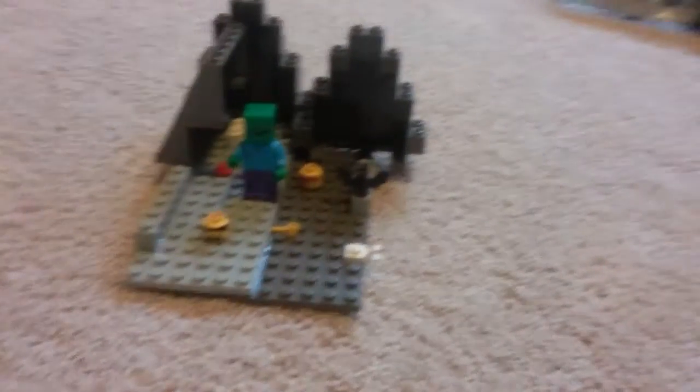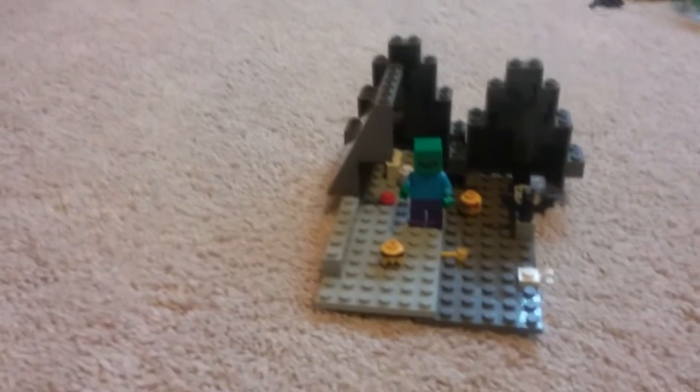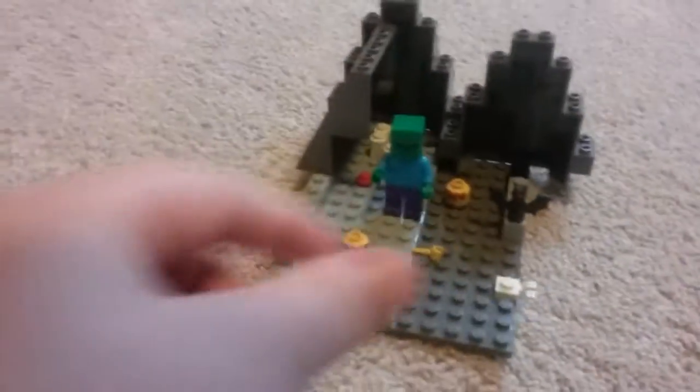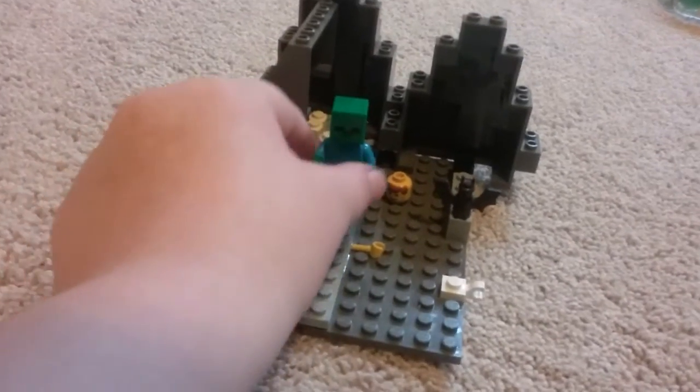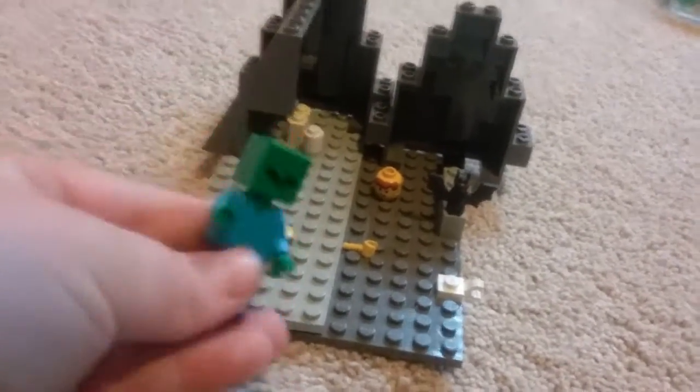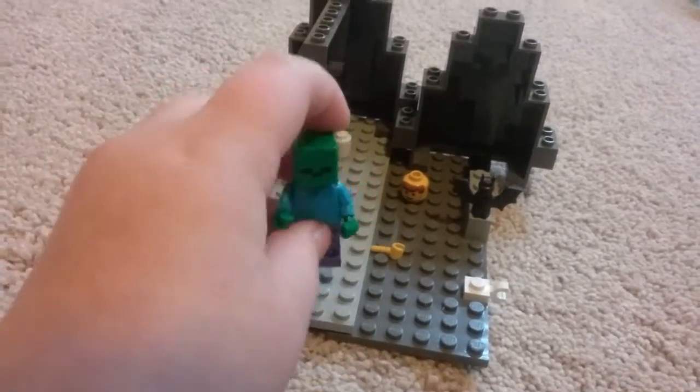Hi everybody, today I have filled a Lego cave. If you guys don't really have a zombie like this one, you can probably get some in some creepy Lego packs.